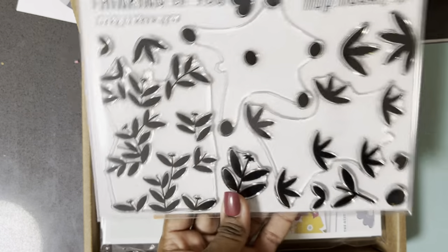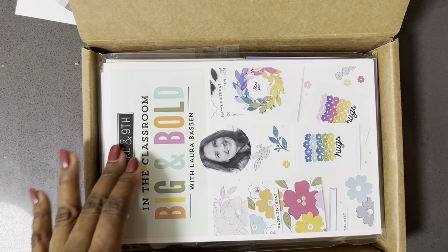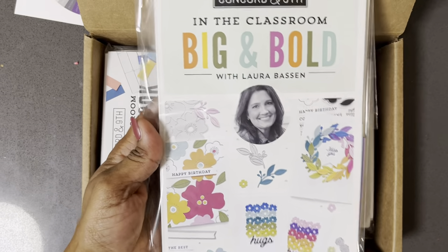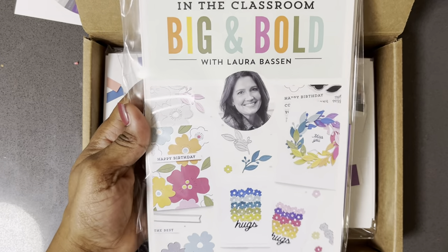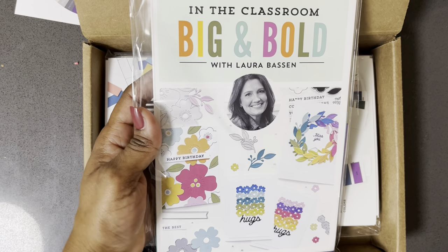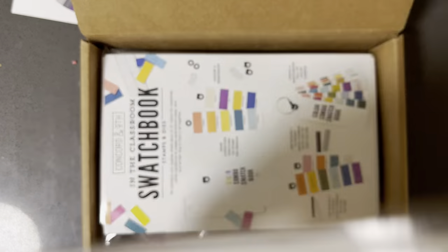The second class is with Laura Basin. 'In the Classroom' is only one day, while the summer class is about two and a half days. Here are the projects she's going to be making.